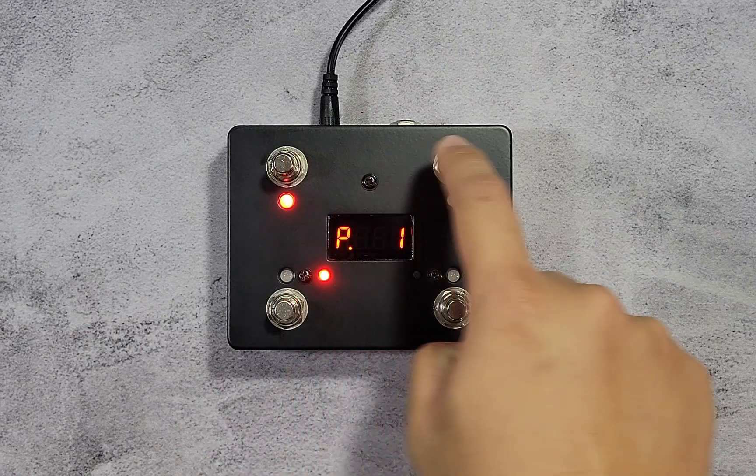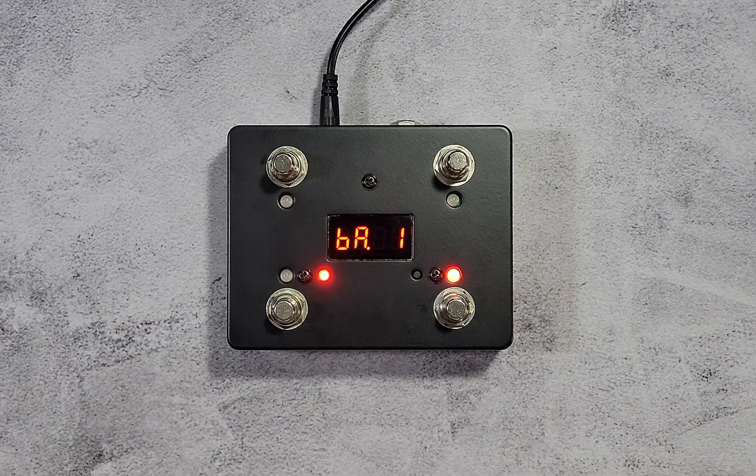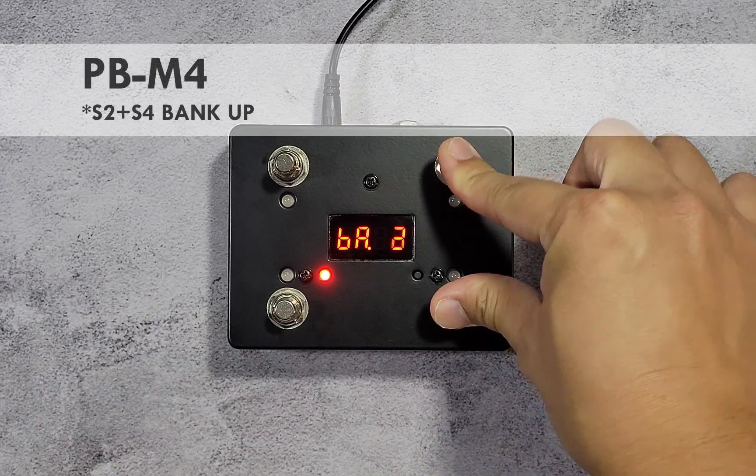Each of the switches can be configured to various functions, like sending MIDI program change or control change messages. There are up to 16 banks where each switch can have different functions. You can move through banks by pressing two switches at the same time.